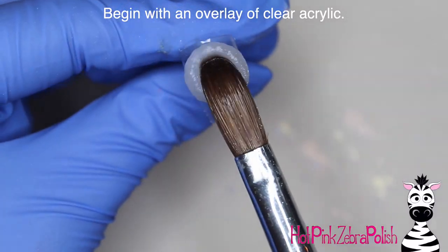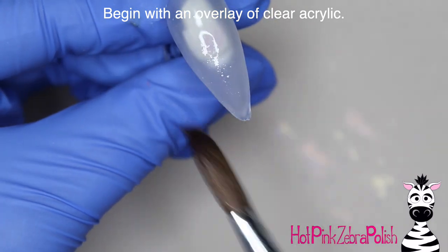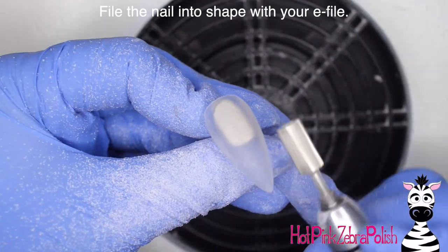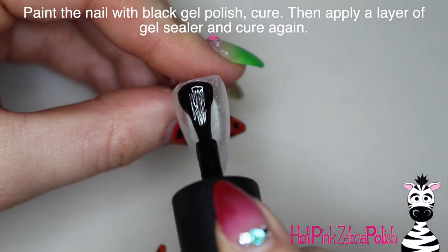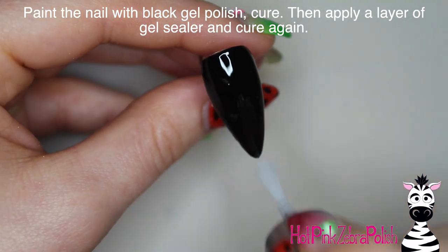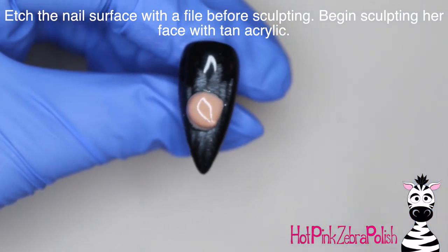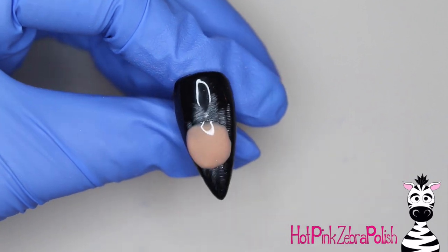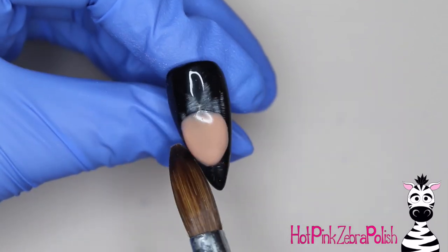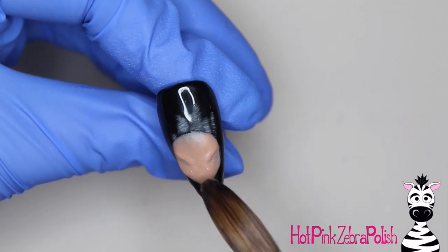I'm going to begin with an overlay of clear acrylic. I ended up painting this nail black and I don't prefer to sculpt a full overlay with black acrylic, so I sculpt a clear overlay, file it, and then paint it with black gel polish instead. That gives a richer, smoother black appearance. Then I'm going to very gently scratch or etch the surface with a file — that gives something for the acrylic to grab. I don't typically do that, but this nail is going to be almost completely covered, so it only helps the design stick.